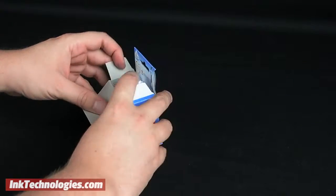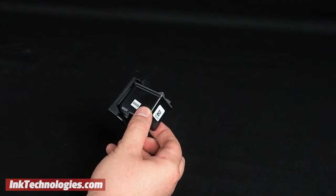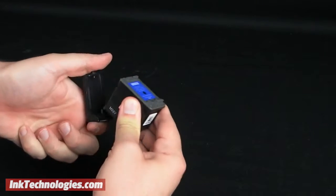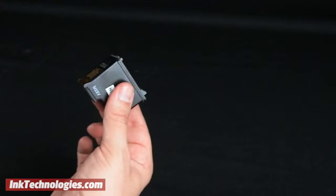Remove the new replacement OfficeJet 5608 ink cartridge from its box, and carefully open and remove the plastic bag. Pinch the top and bottom handles of the plastic protector to pry it away from the cartridge. Pull the tab for the tape strip to remove it as well.